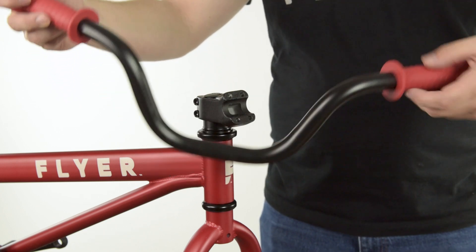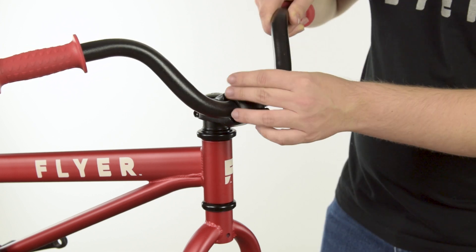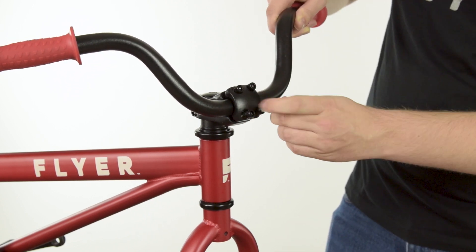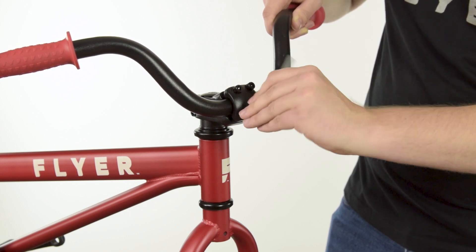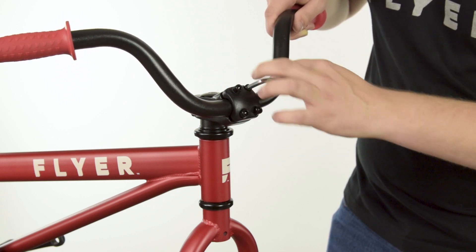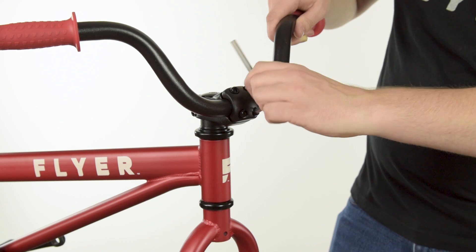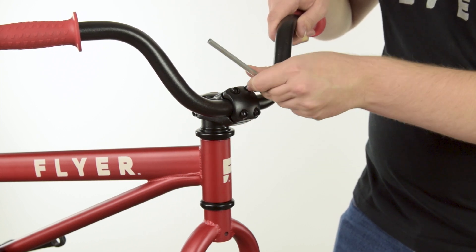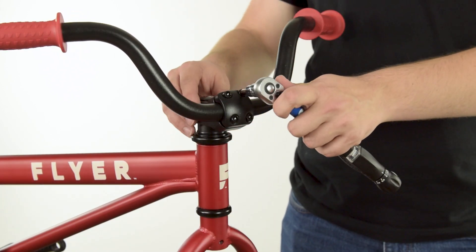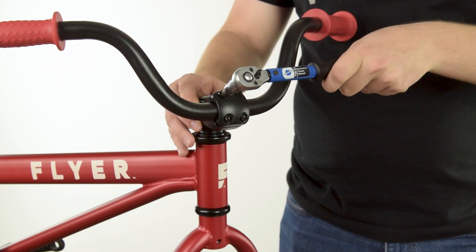Next, align the center of the handlebar in the stem. Reinstall the stem faceplate and four bolts by hand before using the 6mm Allen wrench to tighten the bolts. Be sure to evenly tighten each bolt a little at a time to evenly space between the top and the bottom. The bolts should be tightened to 10 to 12 newton meters.